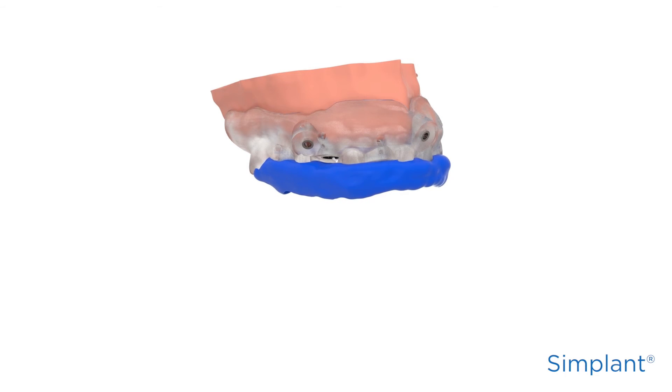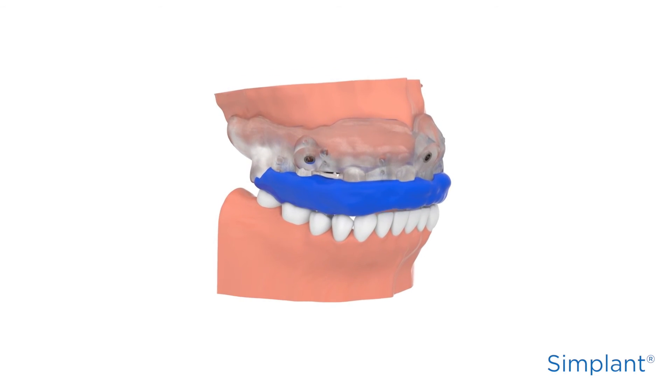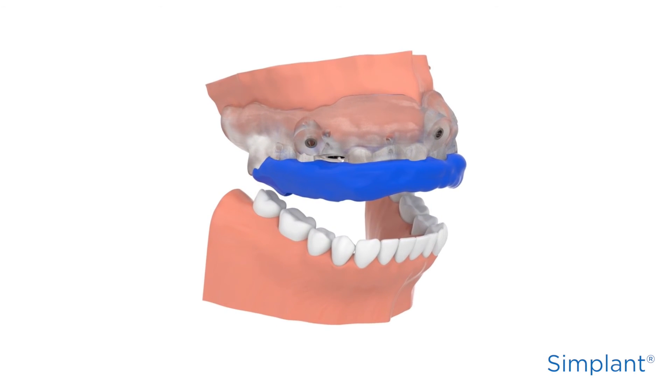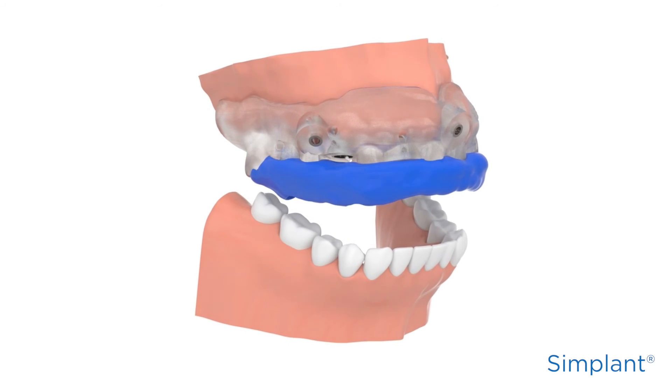the bite index that you made for the scan can be used as the surgical index. If insufficient teeth remain in the Simplant Guide design, it is recommended to make a surgical index directly in the patient's mouth using standard indexing material.